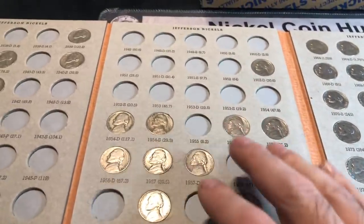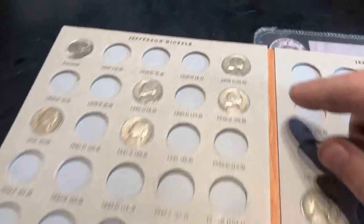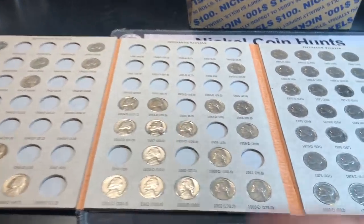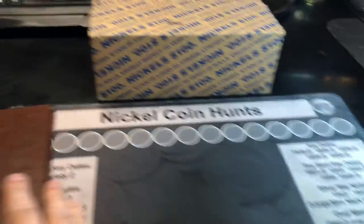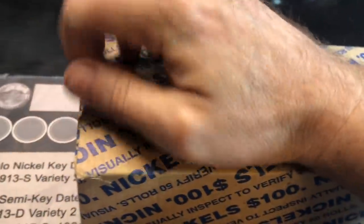We've made a dent in some of the later 50s and some of the 40s as well, including a 1939P, but no key dates, semi-key dates, or war nickels to speak of, and we still have some common dates we haven't found yet through two boxes. Alright, enough of that — let's close up the book for now, we'll reopen it later in the hunt. Let's get a live opening on this box right now.